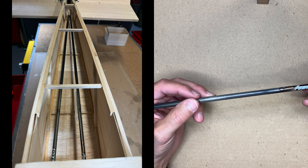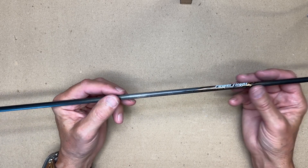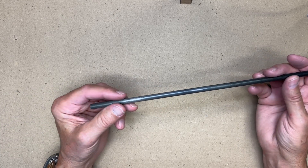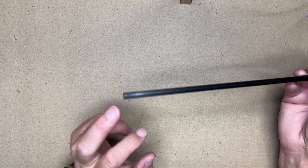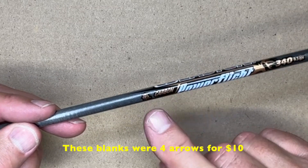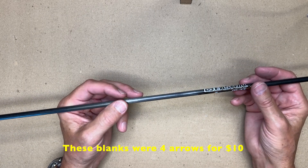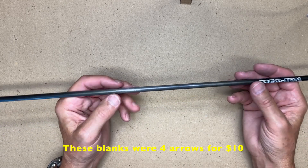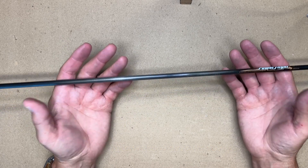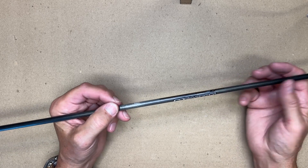What I'm actually holding here is an arrow blank, which I got from a sporting goods shop that sells archery equipment. What you're looking for are arrow blanks that come without the tips, that they're hollow, and made out of carbon fiber. They come in different qualities and different name brands — I paid less than $10 for this one. Being hollow carbon fiber, it's very light, incredibly stiff and strong, so they make excellent pushrods.